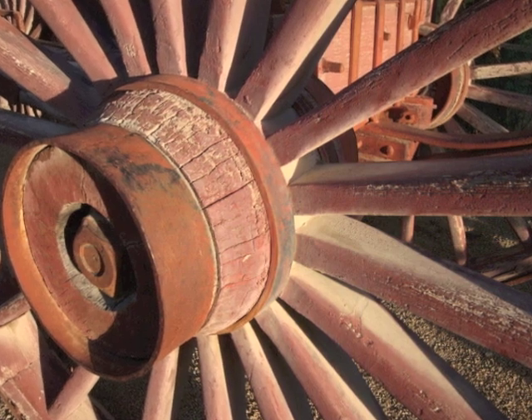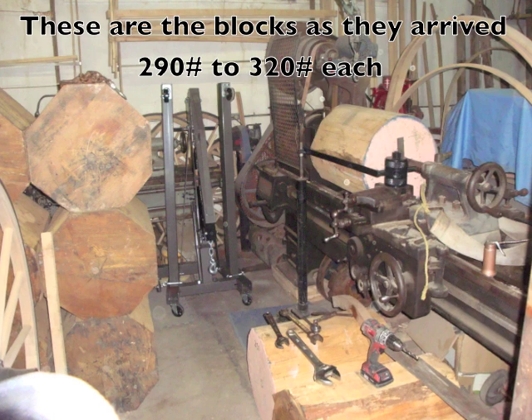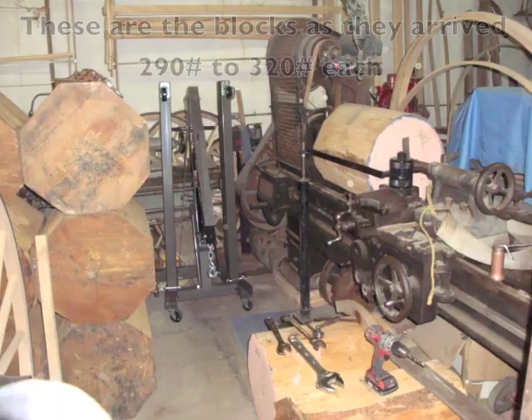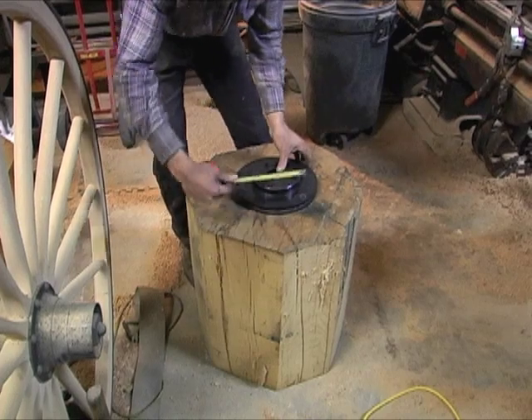When these blocks arrived they weighed from 290 to 320 pounds and they came in as octagons 24 inches long. To get these onto the lathe it required building attachments necessary and capable of holding this kind of weight.